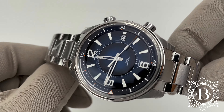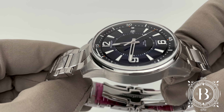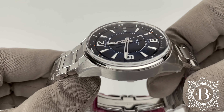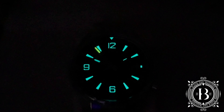It features a gorgeous lacquer blue dial that resembles the depths of the ocean. The indices and numerals have been treated with a really bright SuperLuminova, as well as the skeletonized hands, which have a different color to distinguish the hour and minute hand.